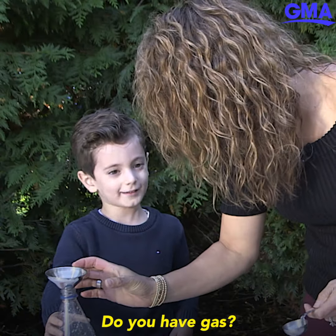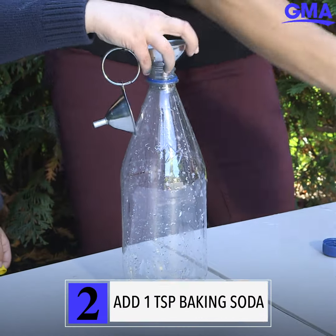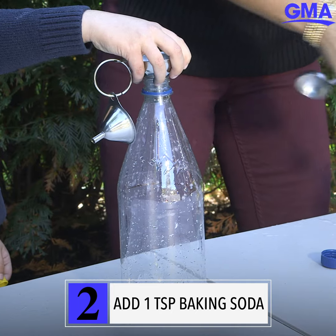Do you have gas? Yeah! I mean we all have gas inside of us. But we are going to make some. And then we are going to do a teaspoon of the baking soda.